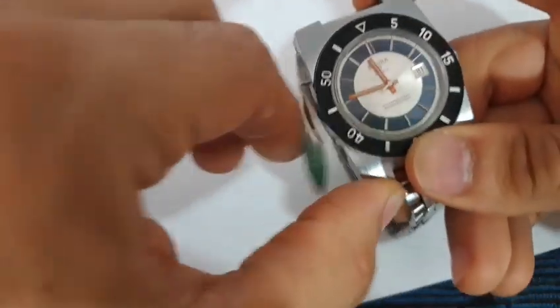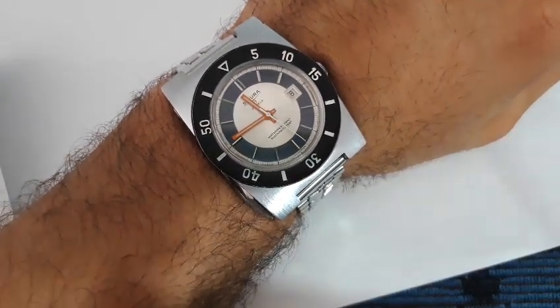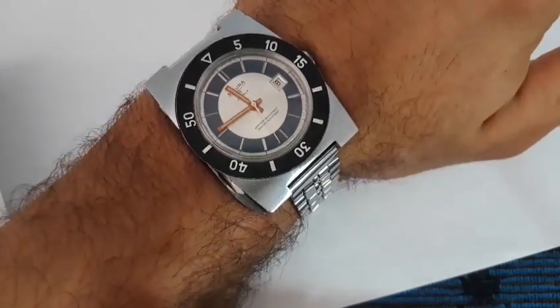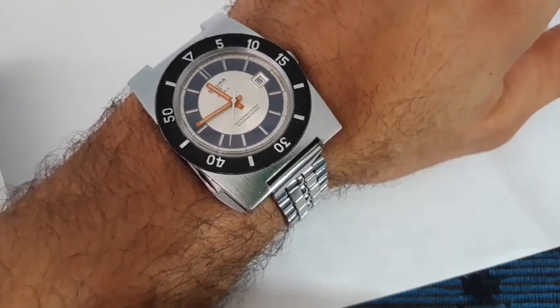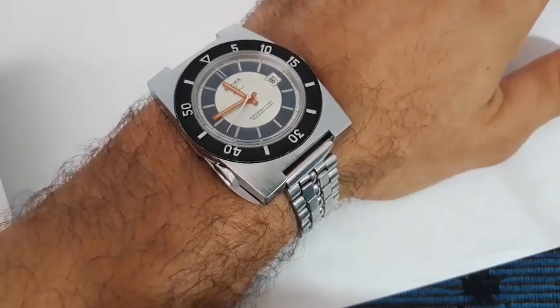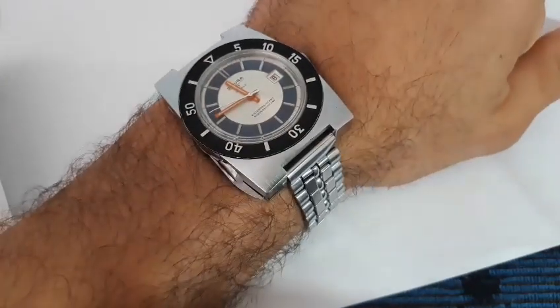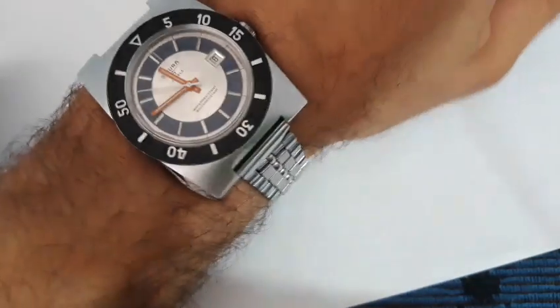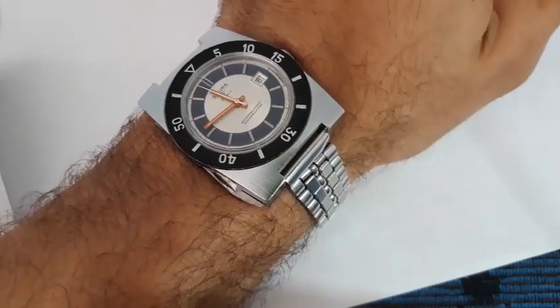Ma proviamolo al polso, vediamo le sensazioni che dà. Possiamo dire che è un po' ingombrante. Ovviamente è un orologio abbastanza vistoso. Mi rendo conto che avere un mattoncino al polso non è proprio cool. Ma che ci volete fare? Erano gli anni 70, quindi gli anni delle sperimentazioni, un po' in tutti i settori. Questo orologio, secondo me, è pieno di personalità. Forse è un po' eccentrico, però regala tante emozioni. Ti fa sentire un piccolo Indiana Jones solo perché ha quel coltellino nascosto all'interno della cassa. Diciamo che è un carisma tutto suo. Secondo me vale la pena averne uno in collezione.